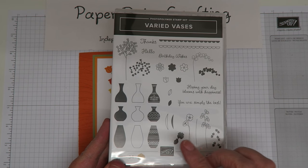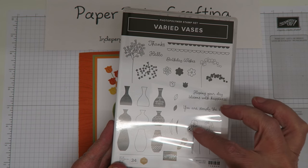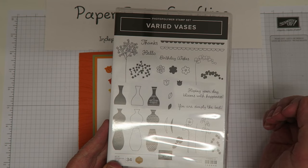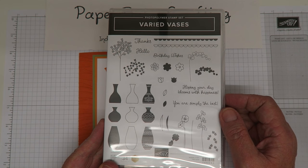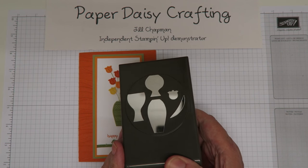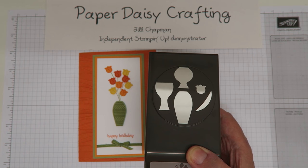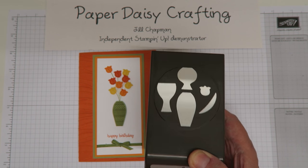It's a lovely stamp set with 34 images - loads of vases and flowers and fill-in for the flowers, so lots of two-step stamping. There are some lovely borders and really nice sentiments in great fonts, loads of versatility. With it comes a punch that can punch out three vases, one tulip flower, and a leaf all at once, which is really useful.